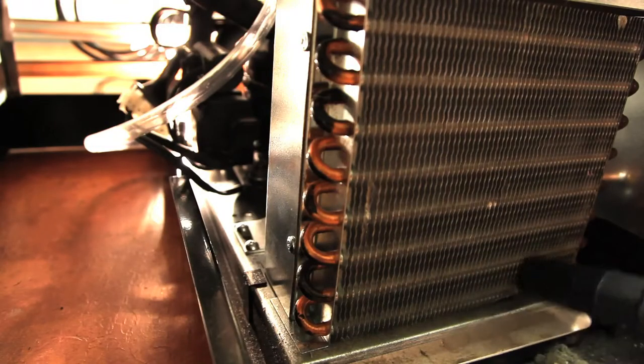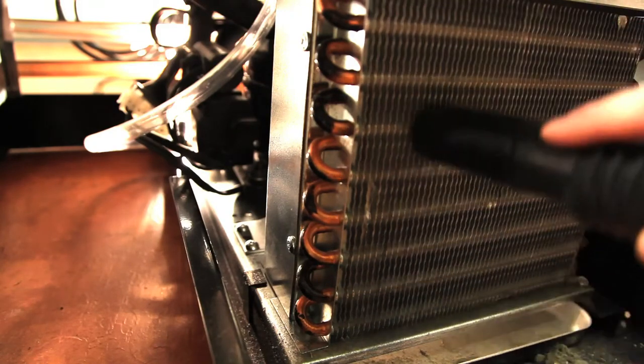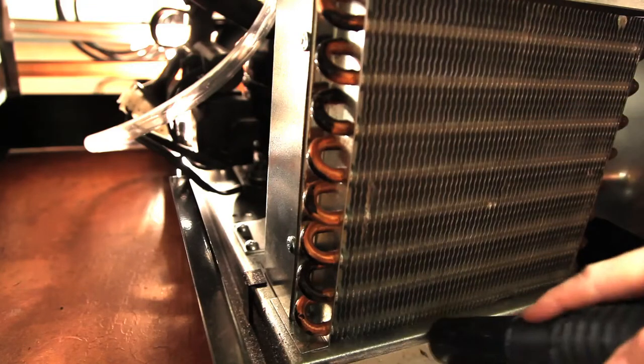Step 4: After brushing the condenser coil, vacuum the dirt from the coil, again moving the vacuum up and down the coil and never side to side, as this could bend the fins on the coil.